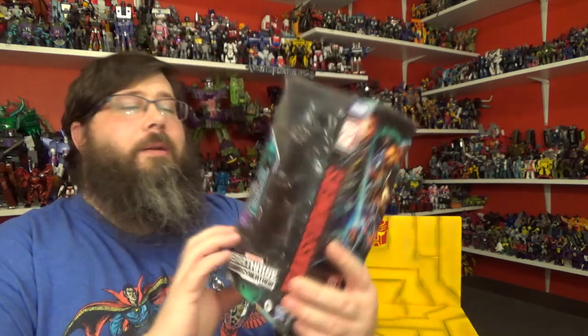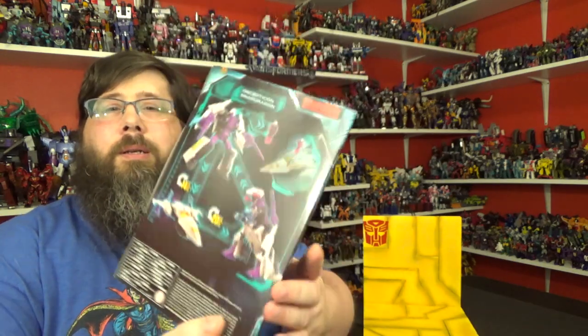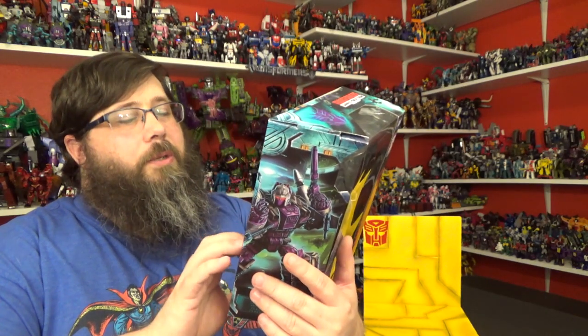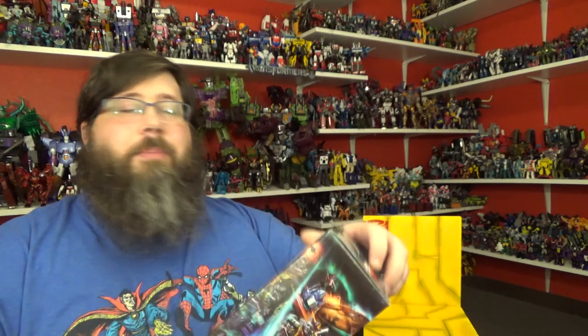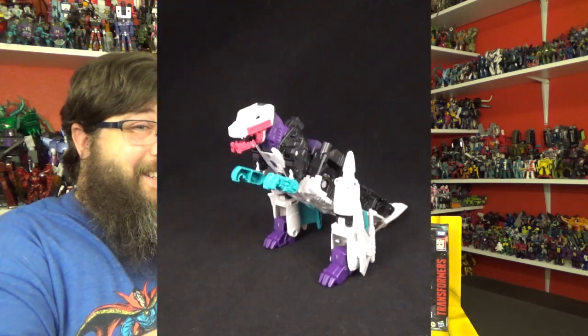Beautiful artwork on the box as always — very nice. In the back there are some product shots, pretty cool. He's a triple changer — turns into a jet and a dragon, hence the name Snapdragon.